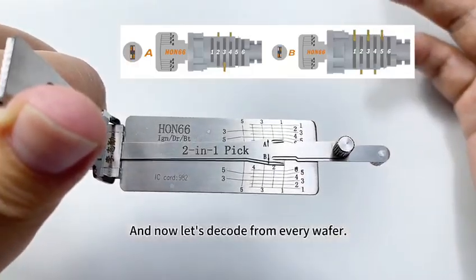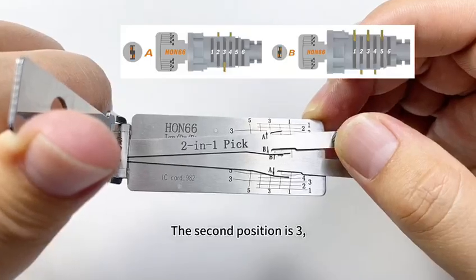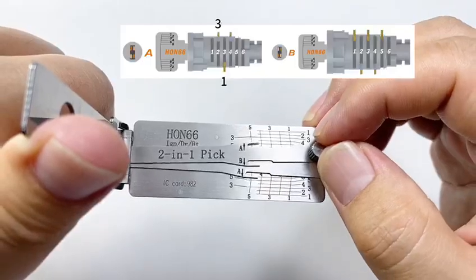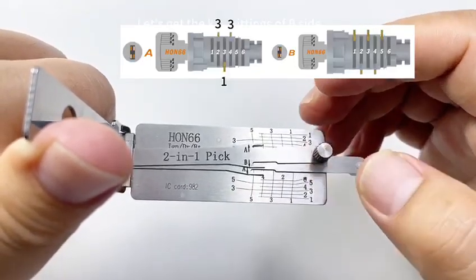Now let's decode from every wafer. The second position is 3. The third position is 1. The fourth position is 3. Let's get the key bittings of the B-side.